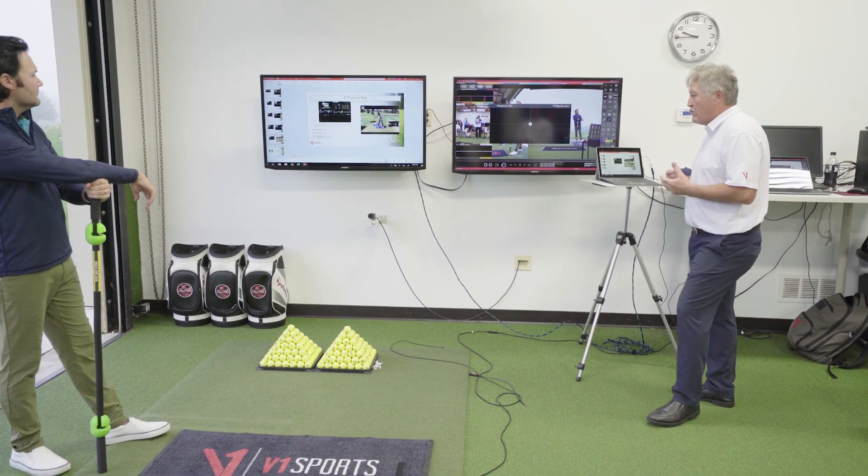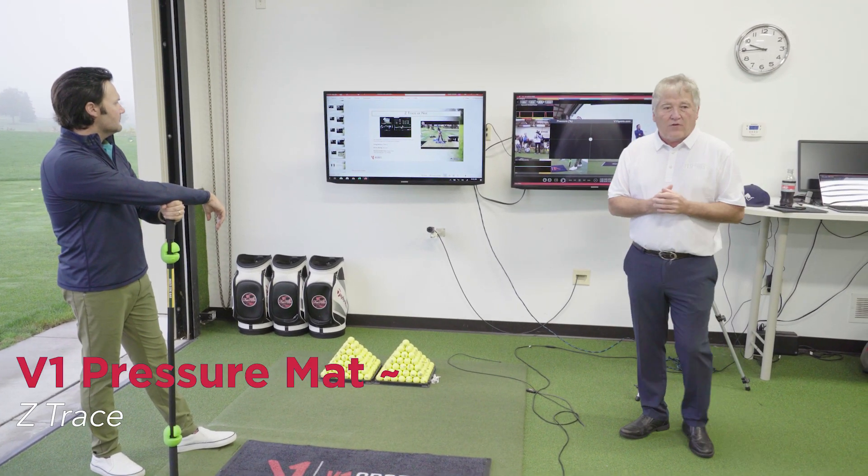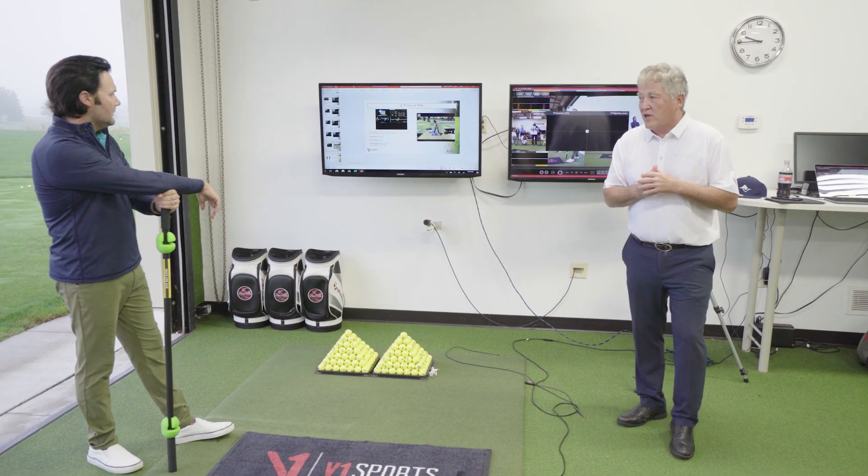So now we're going to get into the Z-trace. The Z-trace is primarily a driver trace. Jake, can you explain the Z-trace please?